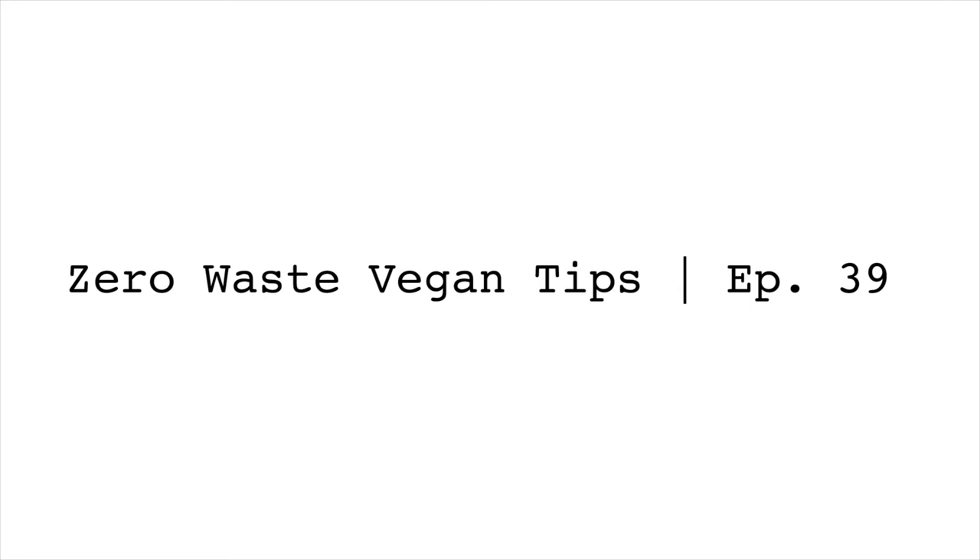My next tip is to create your own zero waste kit. I have a video on my YouTube channel where I talk all about what's in mine — I'll leave a link in the show notes. Some of what's in my kit includes the things I just mentioned: my reusable coffee mug, bamboo utensils, cloth napkin, straw, and that kind of stuff. Find what feels good for you — search YouTube for inspiration or think of items you use a lot and keep those with you at all times.